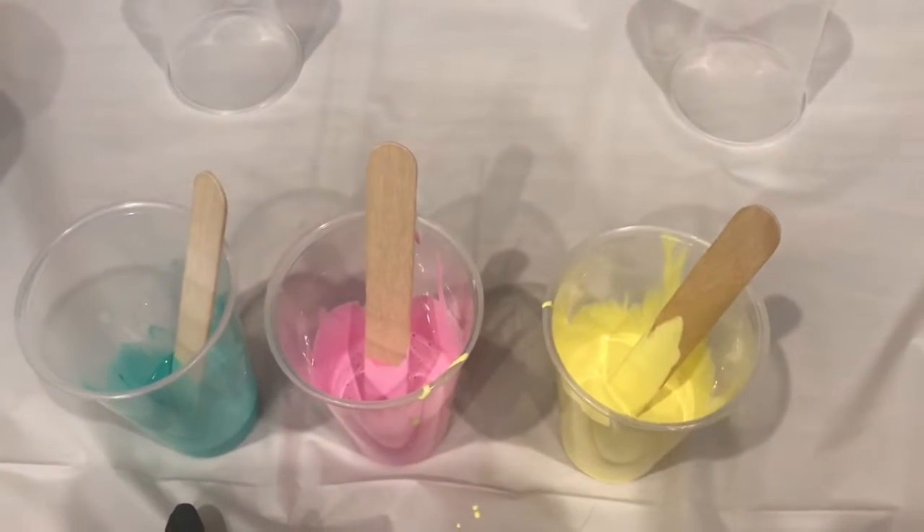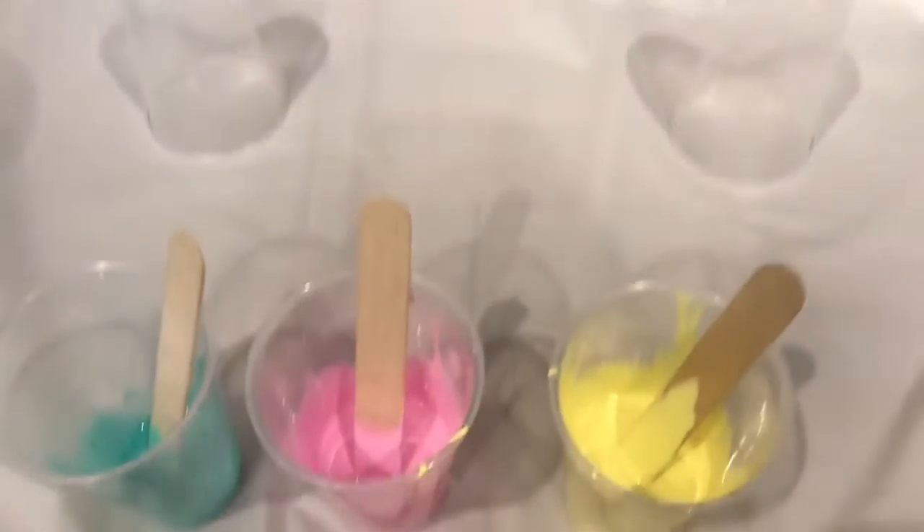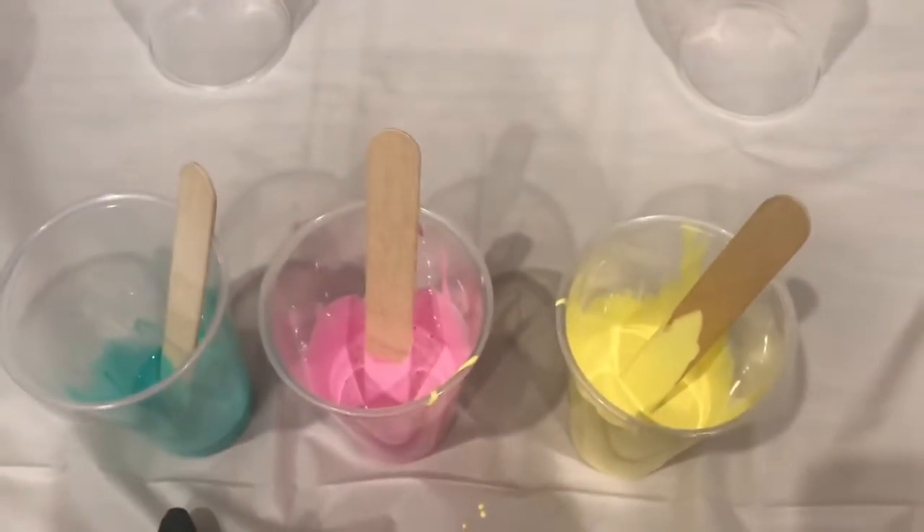Today I'm going to do an acrylic pour with the colors of one of my favorite My Little Pony characters, Fluttershy.